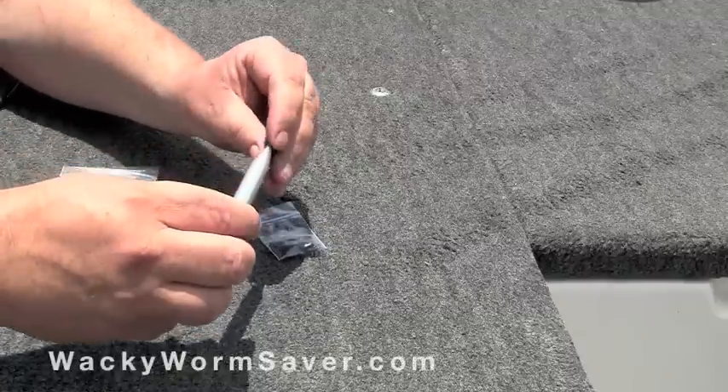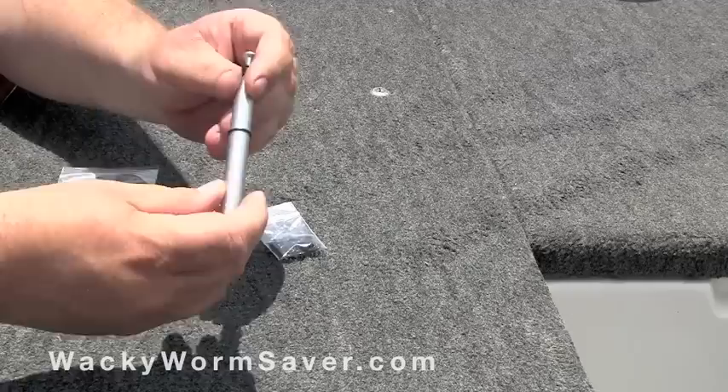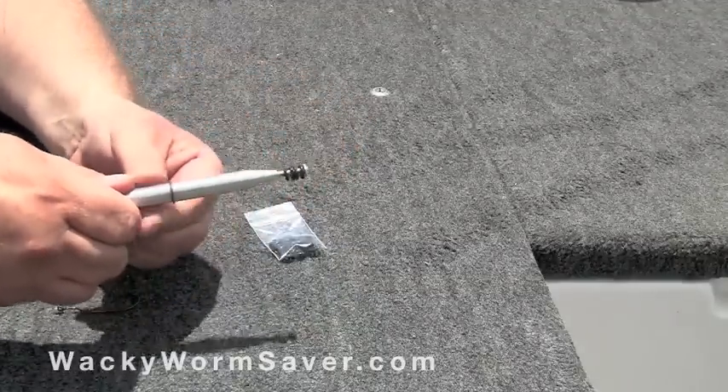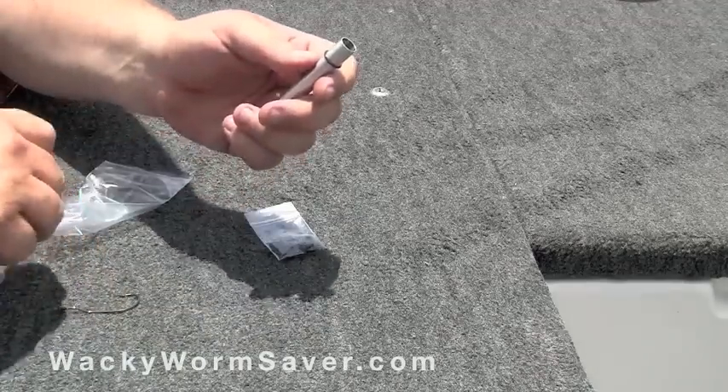This is the Wacky Worm Saver. This tool can save you a lot on soft plastic baits. Simply roll one of the included plastic rings down to the end of the tool near the opening. This works on most soft plastic baits — Senkos, worms, and such.